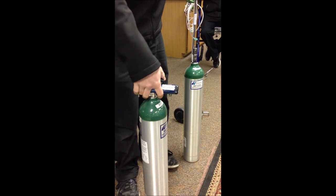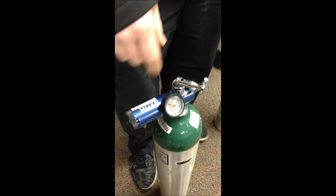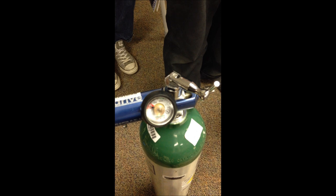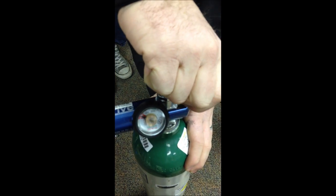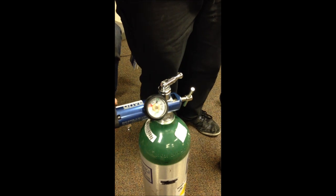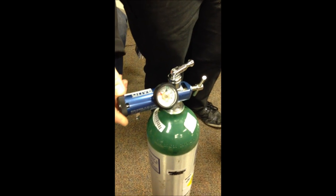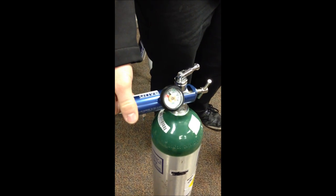Once it's on there, if your regulator's set to zero — these numbers, usually one through eight, one through ten, or one through fifteen, are all in liters per minute, like your oxygen concentrator — it's still going to show the dial at zero. That doesn't mean your tank is empty; you just haven't opened the tank to see how full it is. To open it, turn the lever that's already connected onto your tank, or use your key — all you need is a quarter of a turn. You'll hear a little pop and see the dial go up to about two thousand PSI, or however full the tank is. From there, you can adjust your liter flow to your prescribed liters per minute. If you're at two liters per minute, just turn it to two.